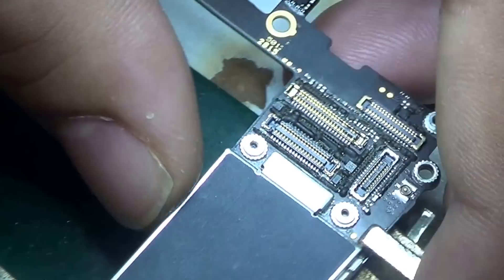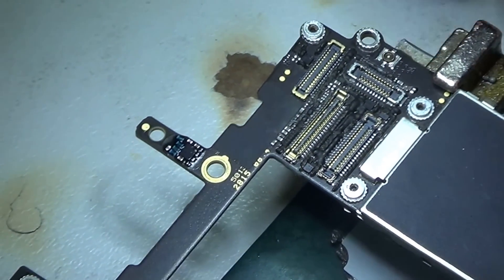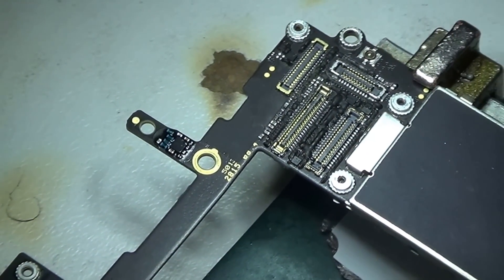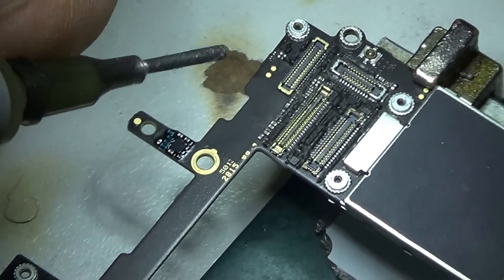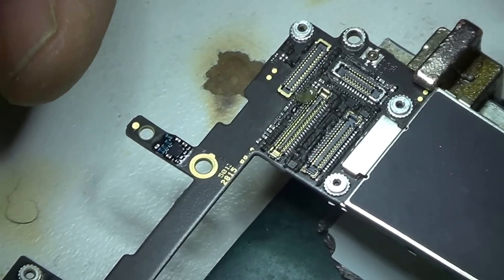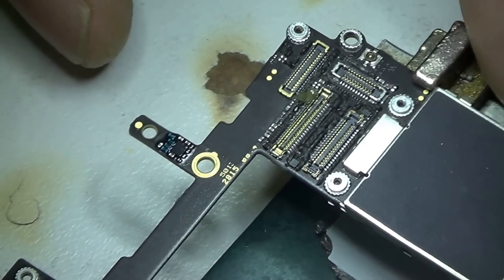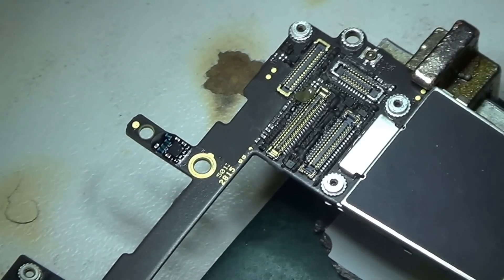The next thing I'm going to do is try to put a jumper wire from pin number two to where it's supposed to go. Believe it or not, even though it's running at 4x fast forward, this is still a 17-minute-long video.